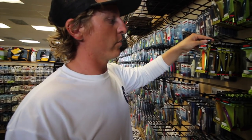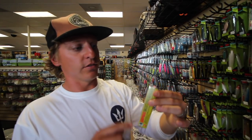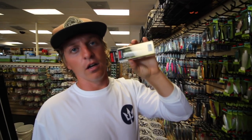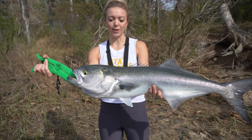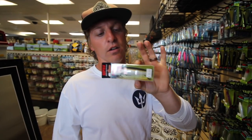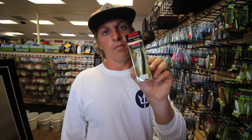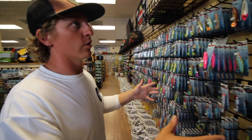The other topwater we use is the Rapala Skitter Walk in the baby trout color. That's what we were using when we caught those massive chopper bluefish. For artificials we really like to keep things simple, but you definitely have to have one of these — especially the baby trout color, it's a more natural color and an awesome bait.